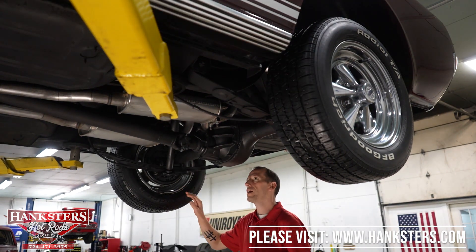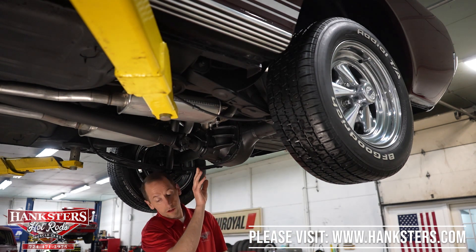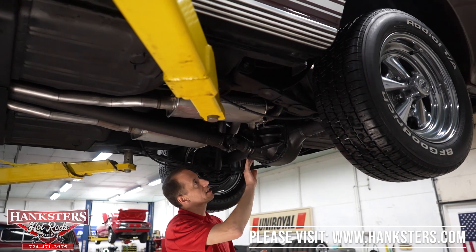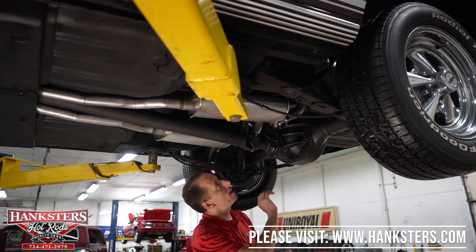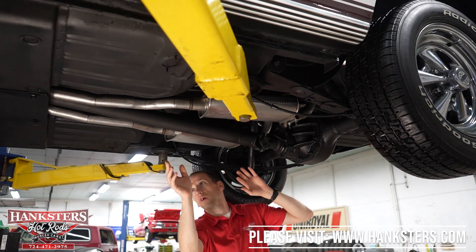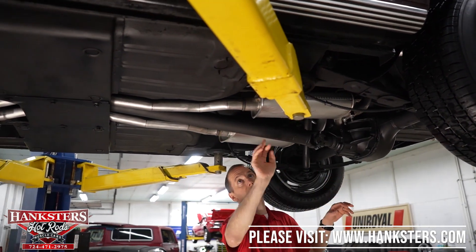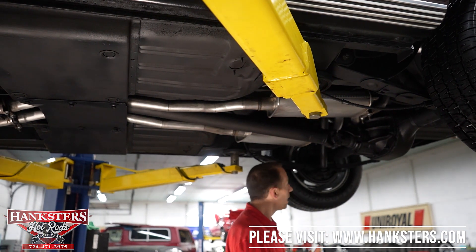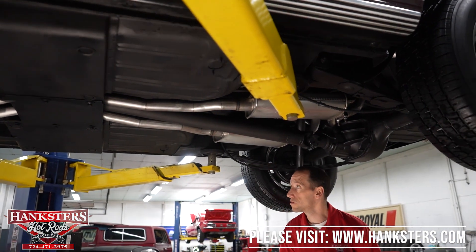Drum brakes on the back look good. Input seal and gear set seal all look nice and dry — no leaks. The exhaust coming back here all looks very nice; it looks fairly new. Everything else looks pretty good under here — it looks really nice.